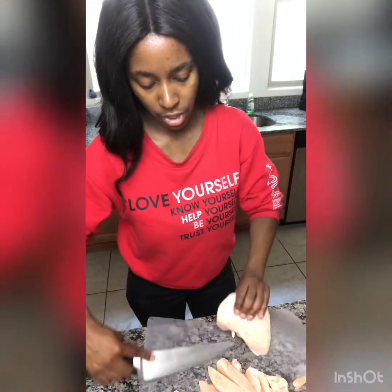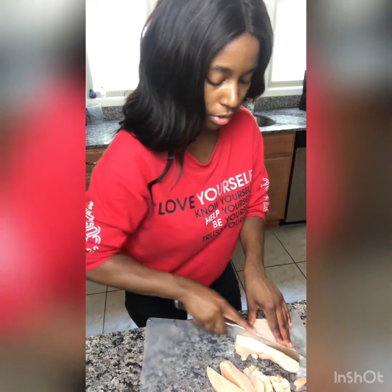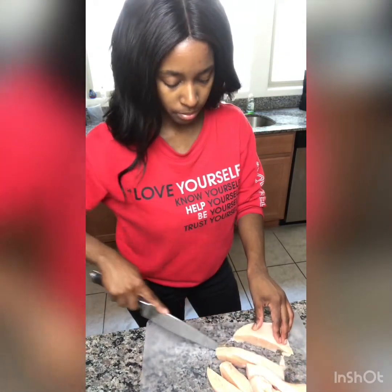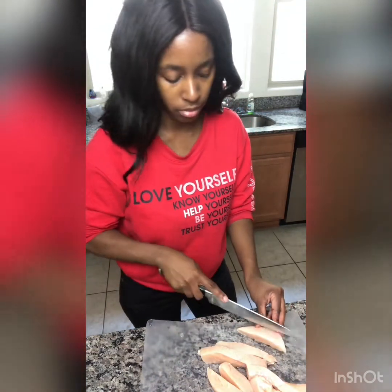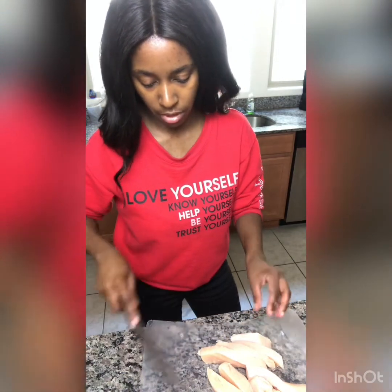The reason why I'm making chicken tenders is it's actually something super easy and simple to do, so that's why I'm making it. Plus it's a kid-friendly meal — it never goes wrong with this.